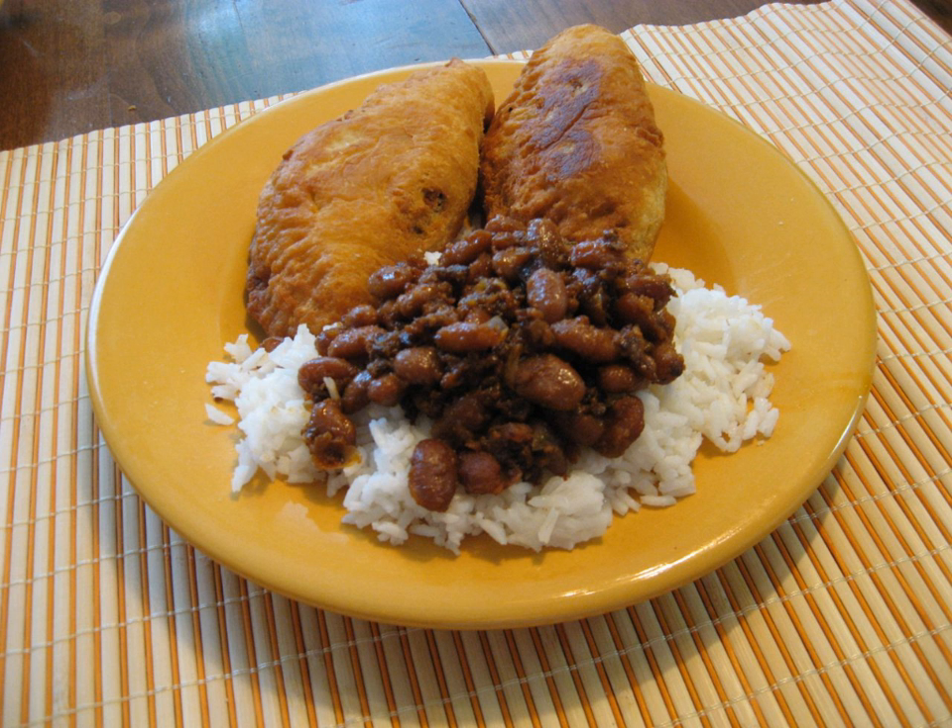The Natchitoches meat pie is a regional dish from northern Louisiana, United States. It is one of the official state foods of Louisiana.